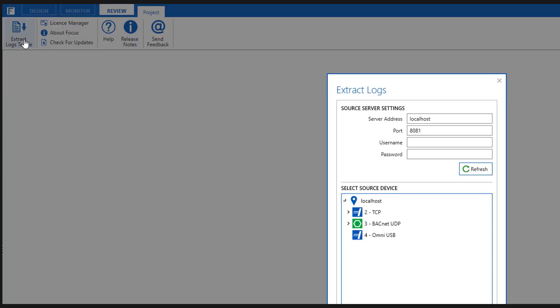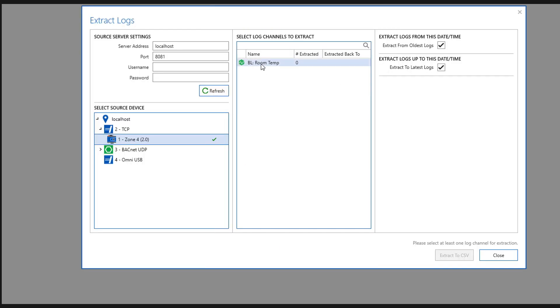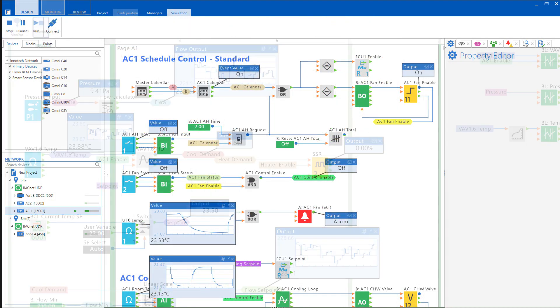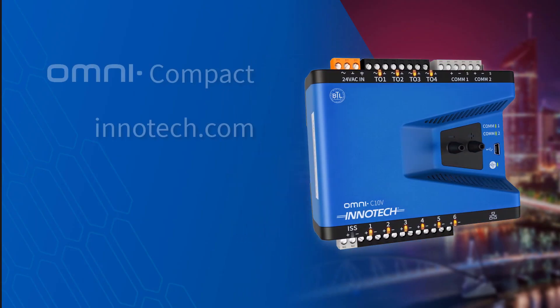Review mode provides the capability to extract log data out of the controller for storage and further analysis when required. Used together, Focus provides an efficient engineering interface when creating your Omni project. For more information on the Omni Compact range, contact your InnoTech representative or visit InnoTech.com.